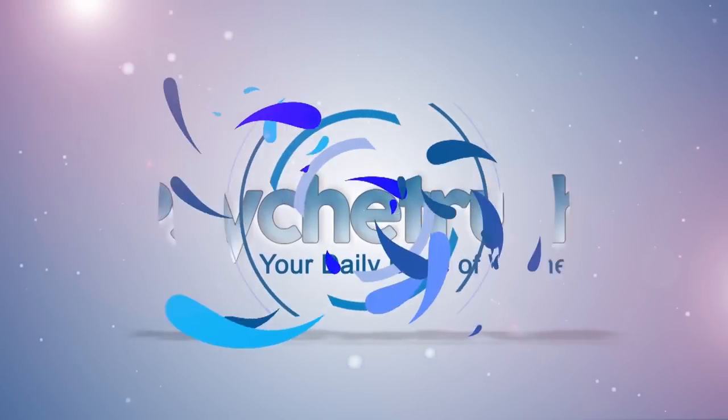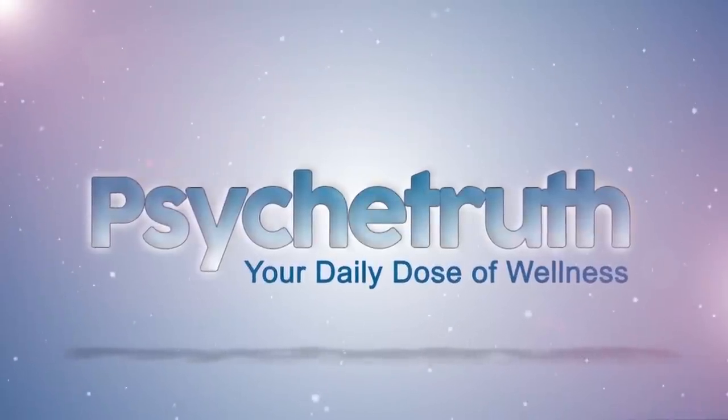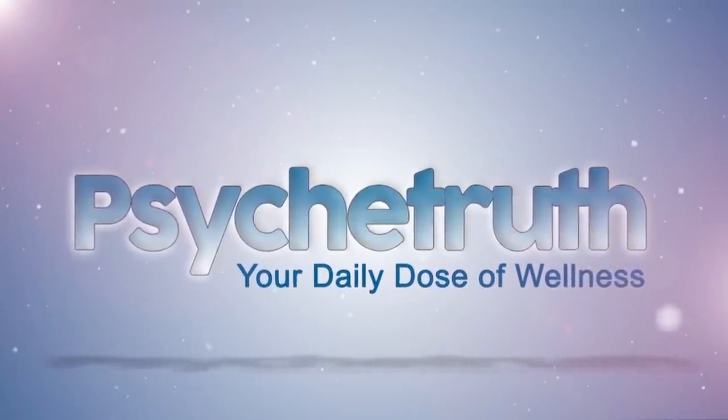New videos every day. Psyche Truth. Life. Wisdom. Hi, I'm Sarah, and I'm here to rescue you from workout boredom with a dance-inspired workout for your whole body.